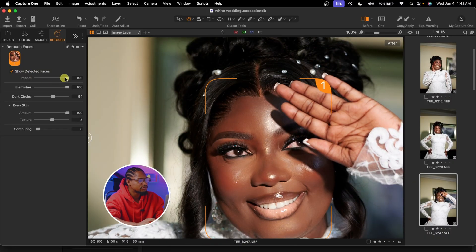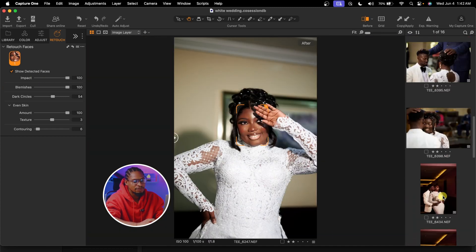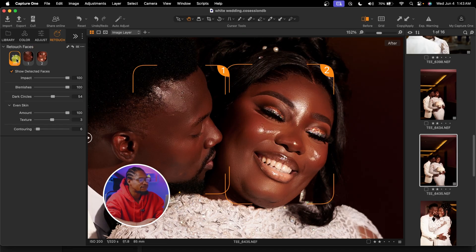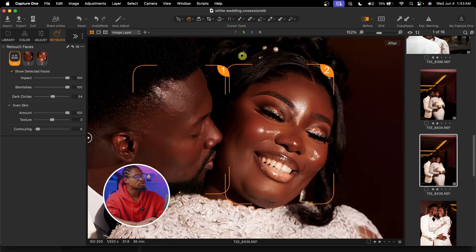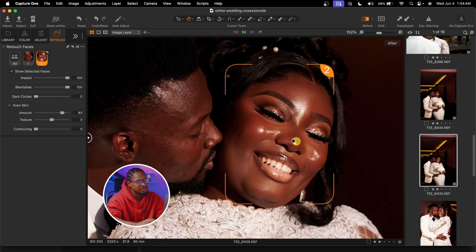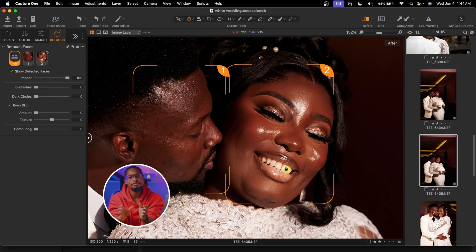It doesn't matter how many people you have in the image — it still retouches and detects all the faces. You can also choose to edit individual faces or edit them all together. For example, if you want to retouch only the groom, just click on the groom's face — any adjustment you make will affect only the groom. Similarly, if you work on only the bride, adjustments will only affect the bride, not the groom. But if you want the effect to affect everybody in the image, you can just select all, and any adjustment will apply to everyone present.